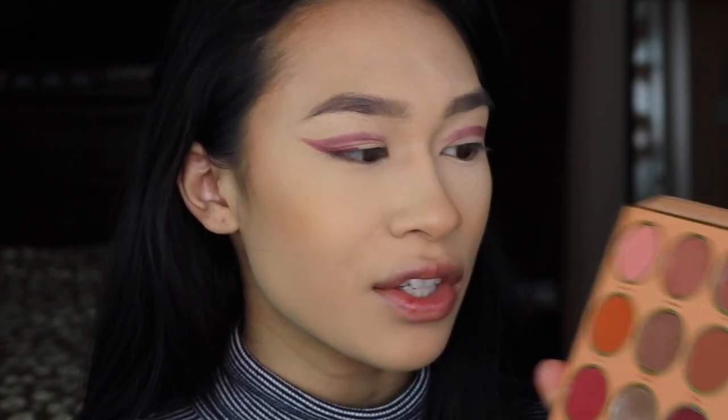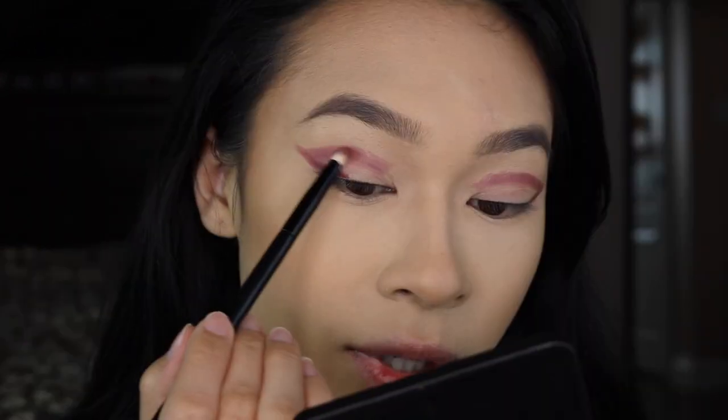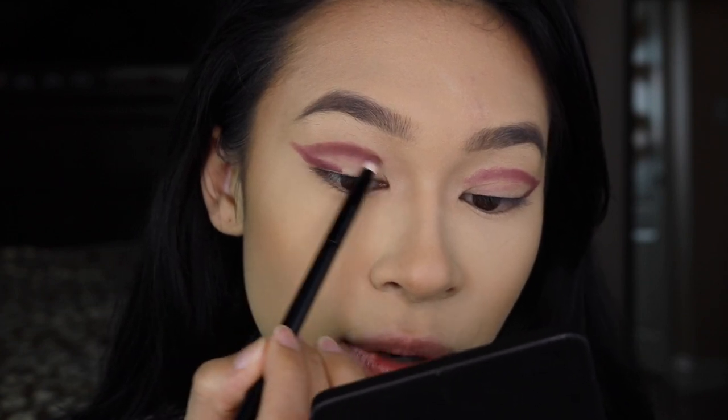So when you start blending, it doesn't get all over the place. We're going to go into the palette and I'm thinking I want to actually go pretty intense. I'm either eyeing this red down here or this burgundy up there. I think I want to start with the burgundy, and if I want it to be more red, then I'll go in with that. I'm going to take the burgundy on a pencil brush and go right on top of the eyeliner. Nothing crazy.